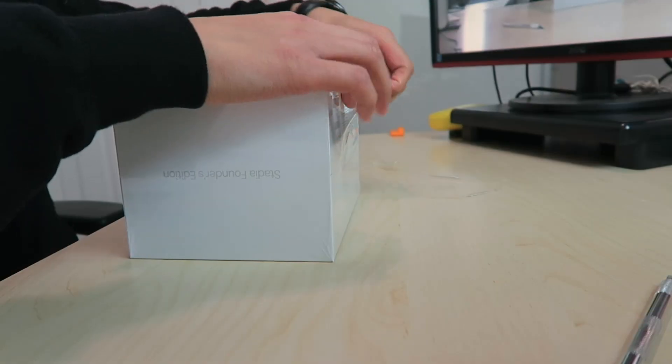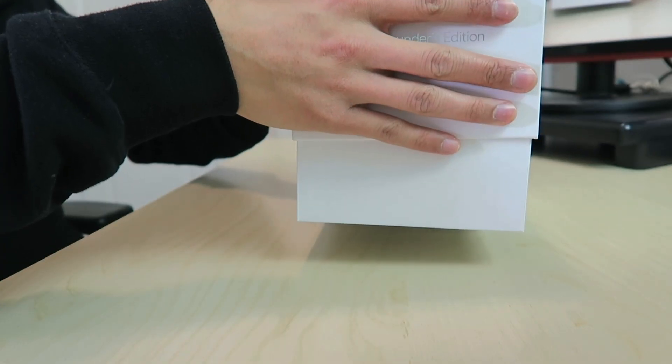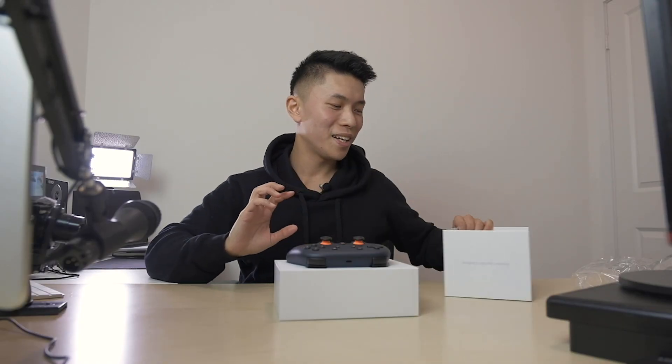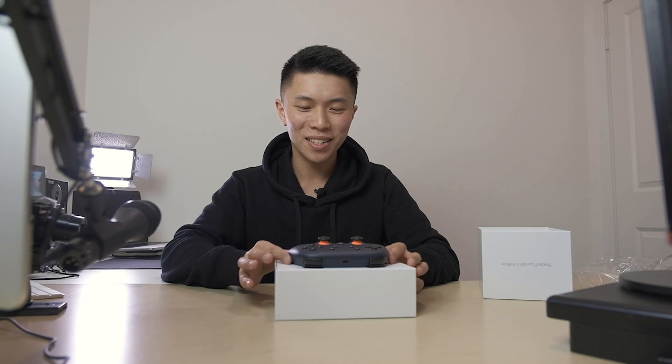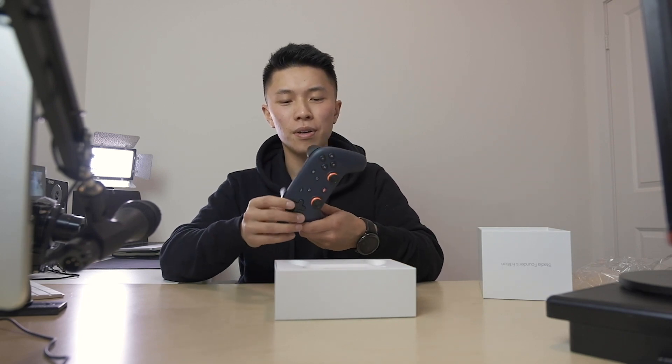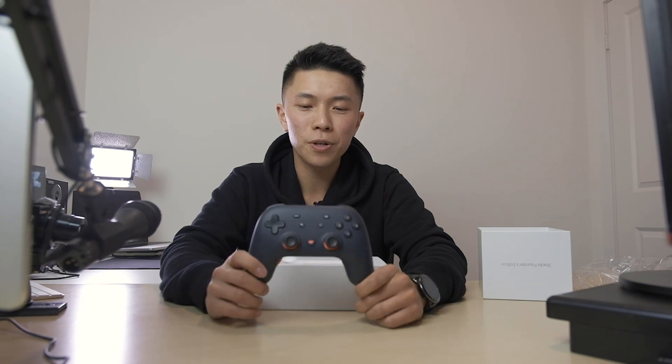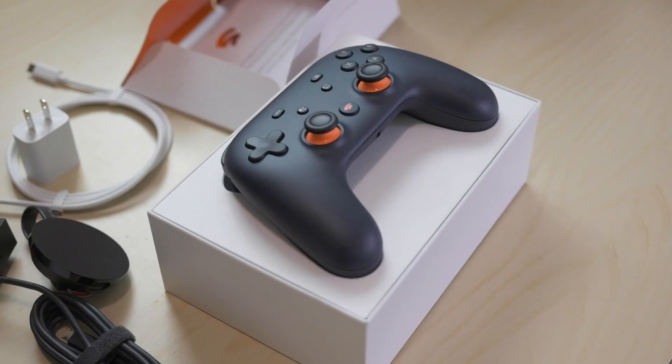So let's open this baby up. Ooh, that is so cool. So this is the blue edition of the controller — the Stadia controller. Midnight blue, I believe. This whole contrast between the blue and orange is pretty sick.